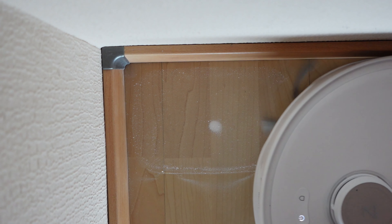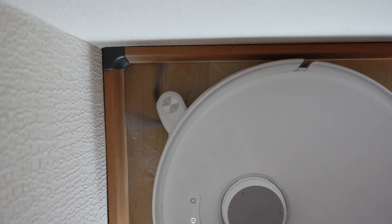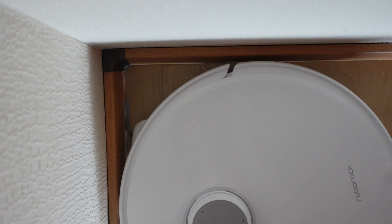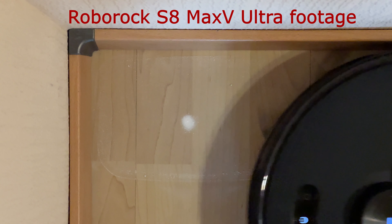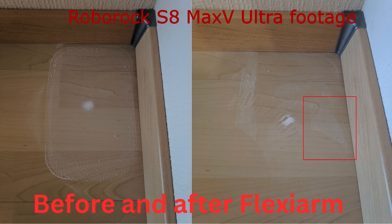I tested the Flexion design of the Q-Revo Curve in the same way I did with the S8 Max V Ultra, by applying some test dust into a corner. I found that the design of the Q-Revo Curve is working much better without major design flaws. There are no big blind spots like we encountered with the S8 Max V Ultra using vac-only mode.